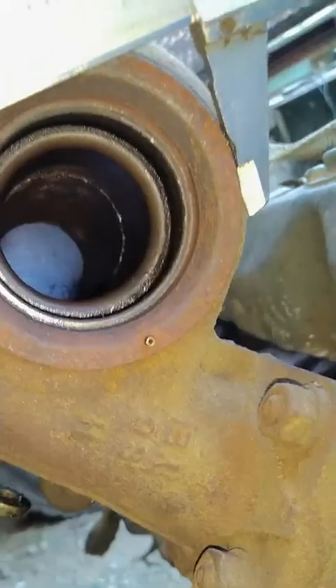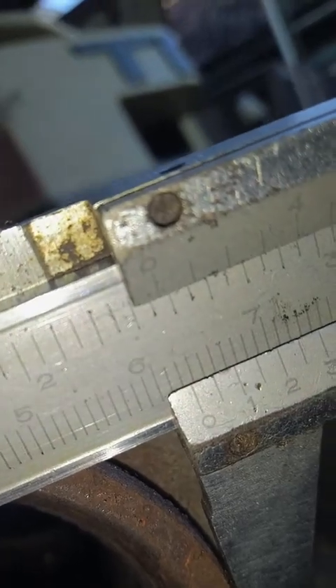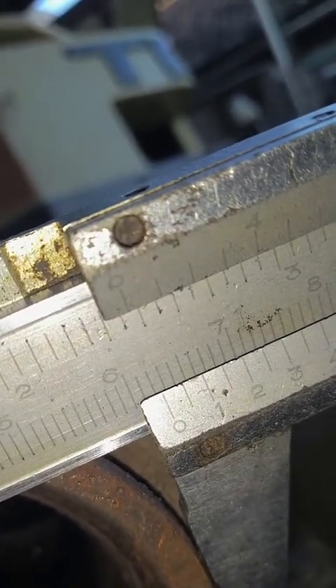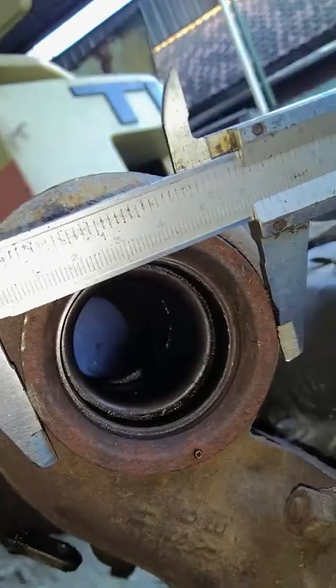Sekarang bibir lidah. Bibir lidah, ukurannya 62,5 mm atau 62,63 mm. Bibirnya ini dan bibir ini.